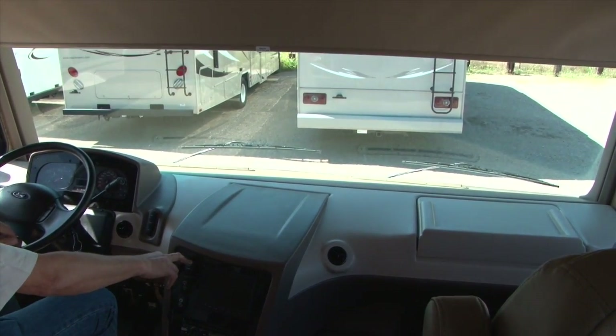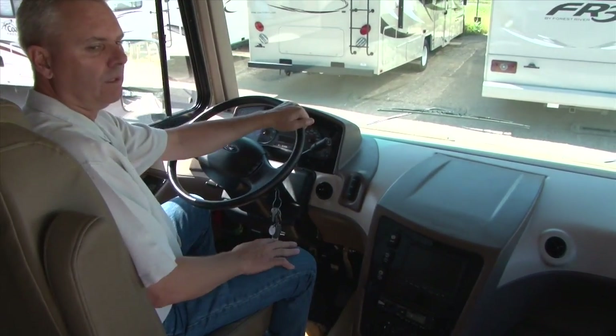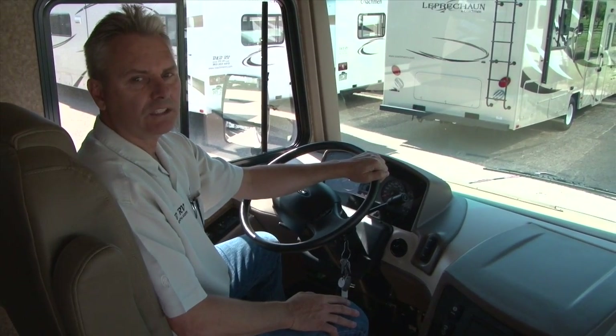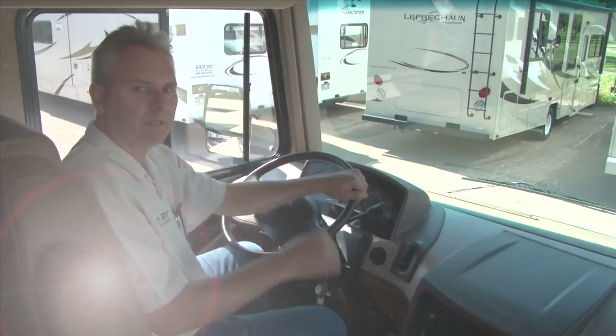Both the driver's seat and the passenger seat up front will recline and swivel to be recliners as part of your living room. We'll go on back and check out the main section of the RV where our control panel is, show you the slides, and then come back up and do the front bed.